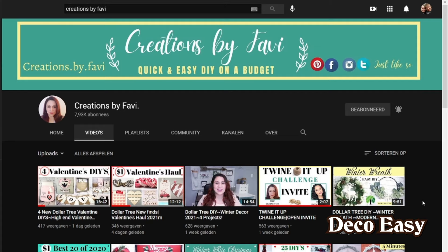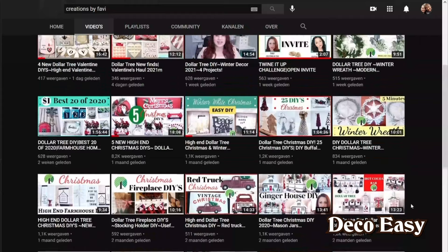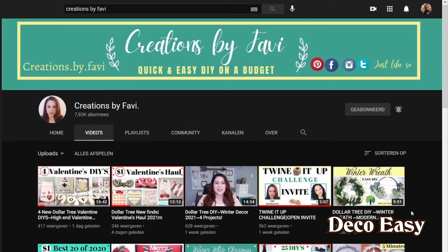Hi everyone, so happy you took the time to come over and watch a new video from Diana Mee. For everyone who is new here, my name is Yanni and I'm doing this channel together with my daughter-in-law Diane. Today I am joining the beautiful Fanny from Creations by Favie and the beautiful Maria from Crafting with Maria. I will place a link down below with both ladies' beautiful channels, so go check it out and give them some love.